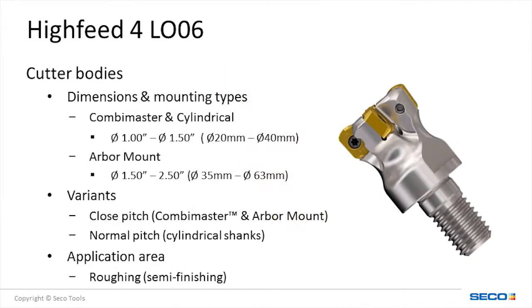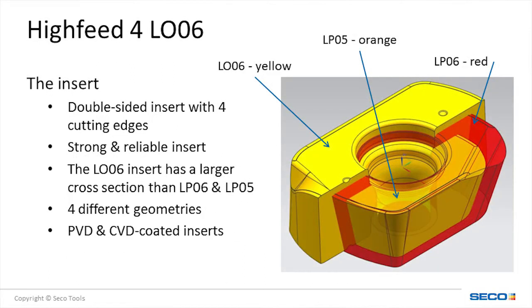A full range of diameters and flute variations to handle most applications are available. Hi-Feed 4 is offered in three mounting types: cylindrical shank, Combi-Master, or arbor shell mount. The LP-06 insert is double-sided and is ideal in steels, cast irons, and hardened materials.